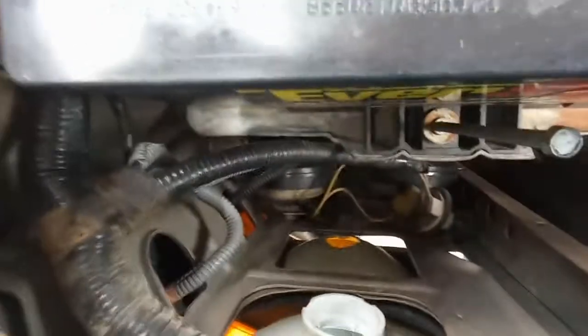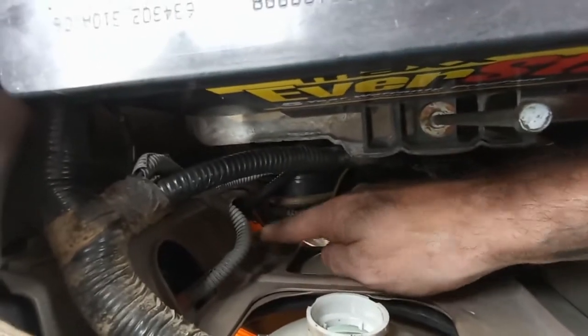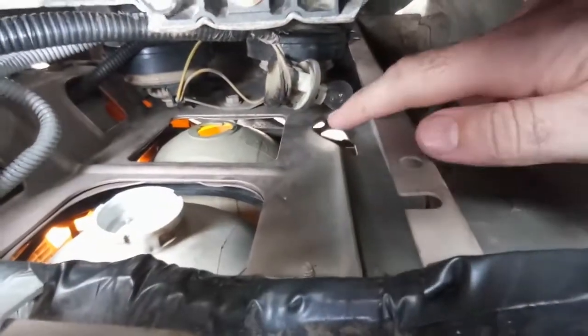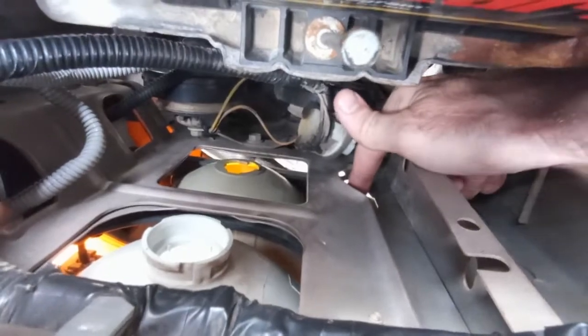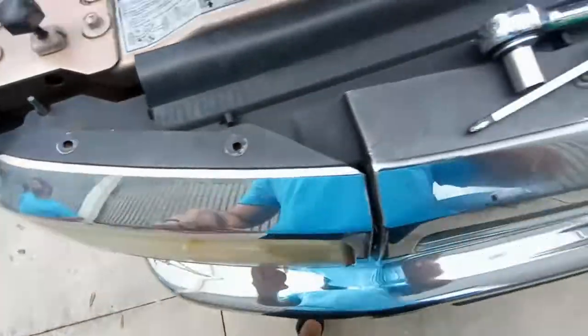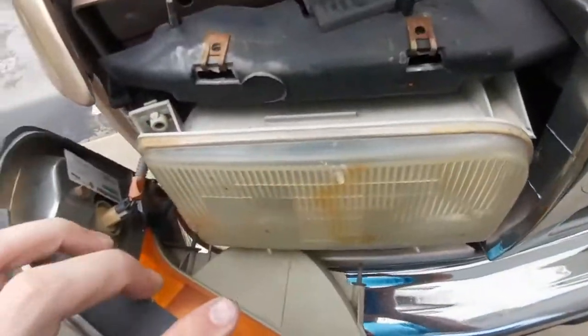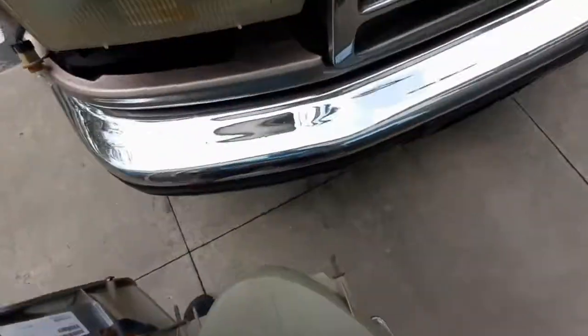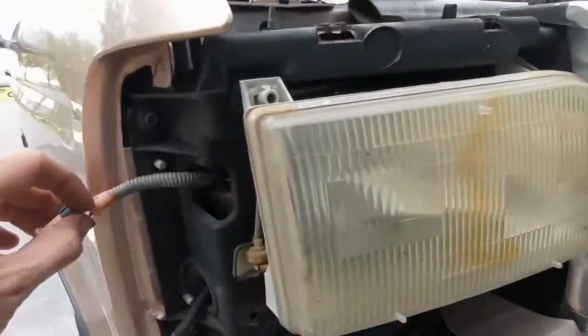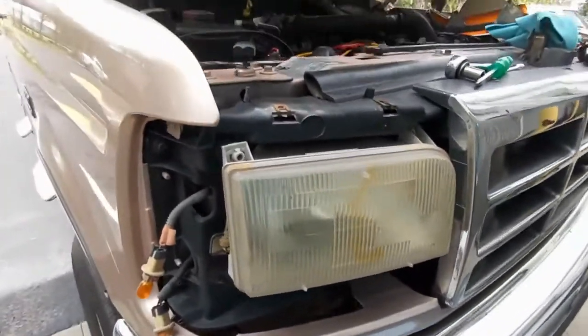On this side it's the same process. You've got an 11mm nut in the bottom hole and another 11mm nut down here. Disconnect all the lights, take those two screws out, and your whole chrome headlight assembly pops out. These lights are a little easier to get to, and then the headlight itself stays in.